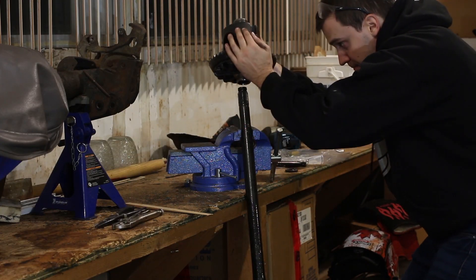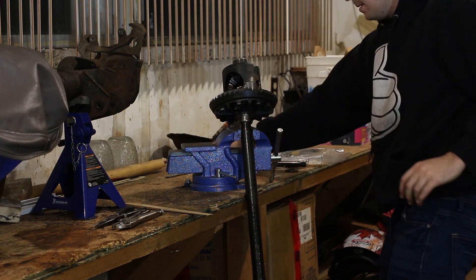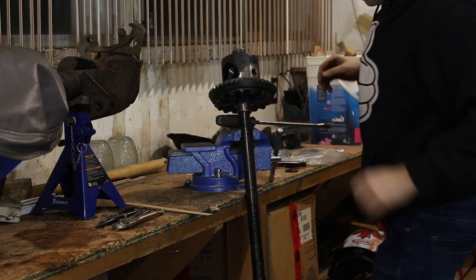Today on Pat's Car Garage, there is a much easier way to rebuild limited slip differentials. I see a lot of people banging on their side gears with brass punches to walk the spider gears out of the carrier. You don't need to do that.